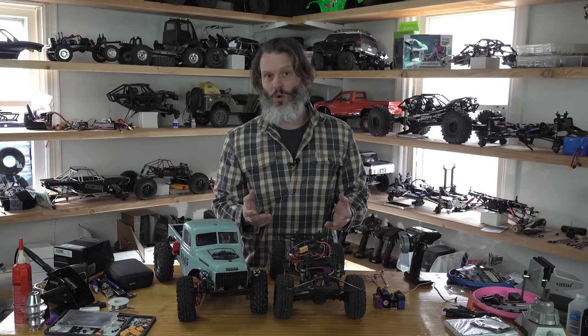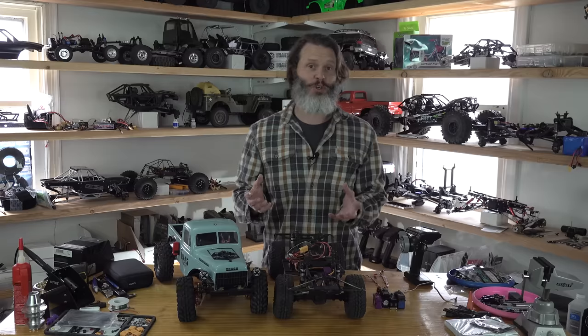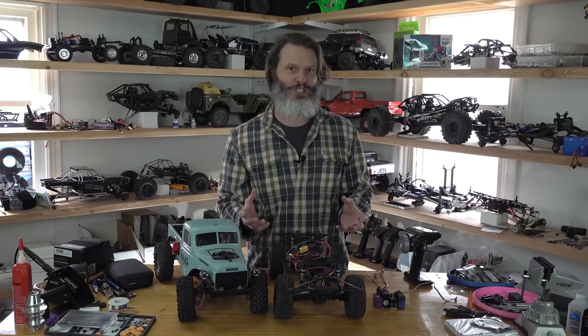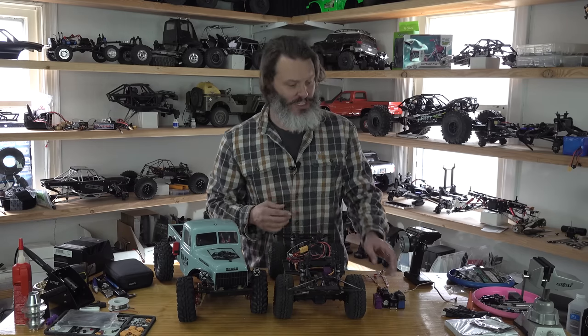At Homes Hobbies, we only carry higher quality goods, so all we have are brushless servos. But brushed servos are actually a pretty big part of the market. Brushed are the lower cost ones; brushless are the more expensive, higher power ones — the ones I tend to keep in my store.